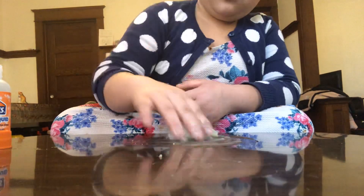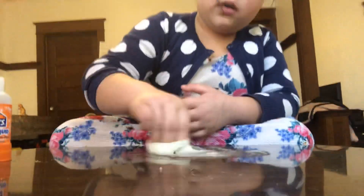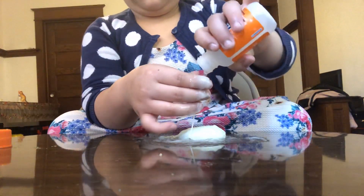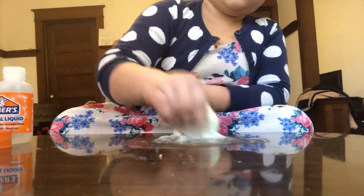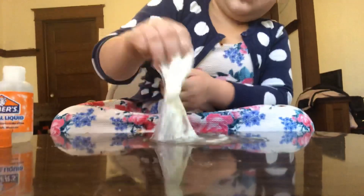Oh, it's a good texture — yeah, see that. I need some more. Yeah, I need a little bit more. I'm going to put pink clay in it and I'm going to put it in this big container.